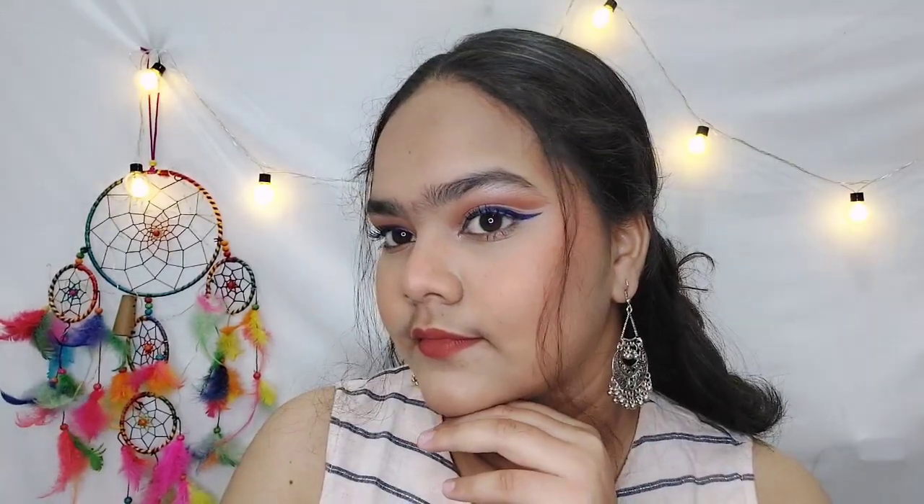Hello everyone, welcome to my YouTube channel. In today's video I am going to share this Indo-Western makeup. You can see this eye makeup is so bold, but if you want to see how I created this eye makeup, then please keep on watching. Without any further delay, let's start the video.